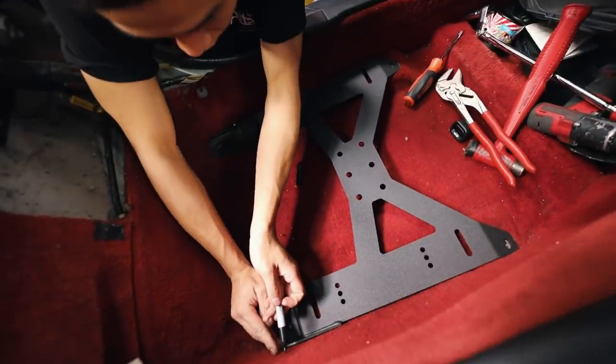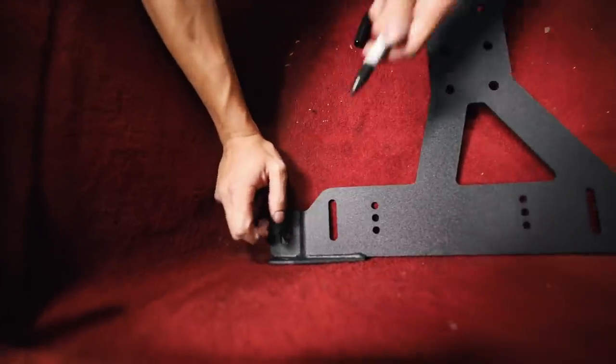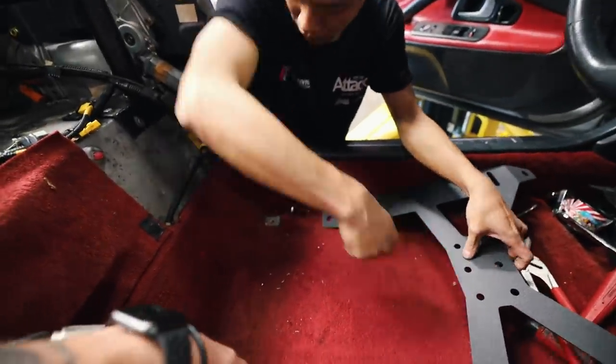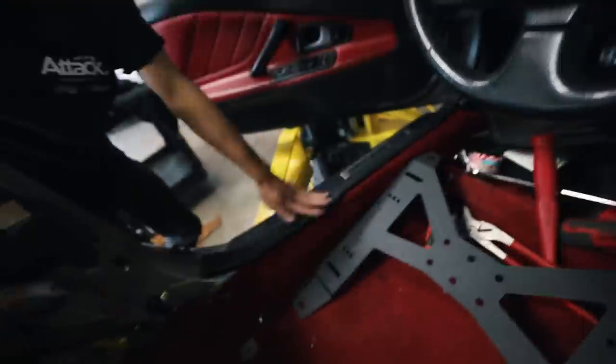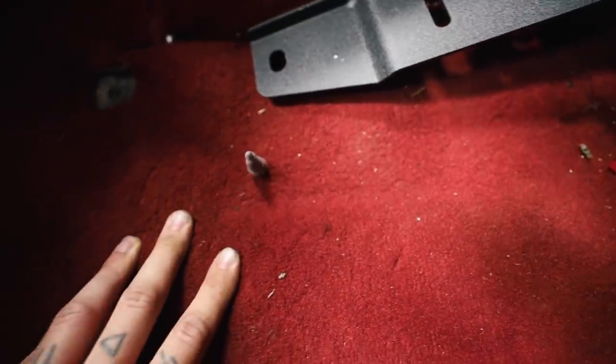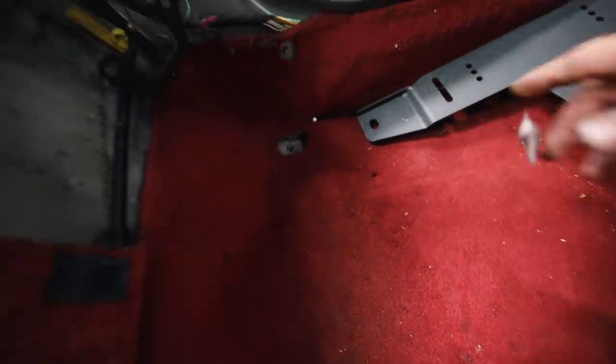We are currently test-fitting the BRID seat bracket here, and Ken is marking holes where we're going to drill into the body of the car to mount the harnesses - ultimate safety here. So for the first hole, watching very closely to make sure that we aren't hitting any lines or going through anything we aren't supposed to go through. There's the hole through the carpet. A couple more of those to go.